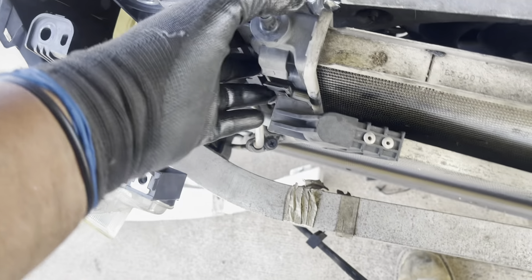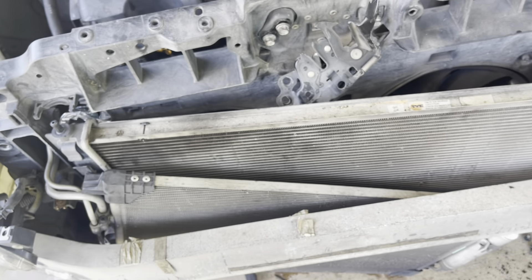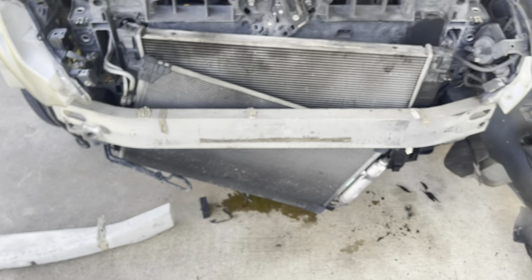Ya tengo acá, pero acá no me deja sacar porque este radiador está tocando en el parachoque. Voy a sacar el parachoque para que este radiador de la transmisión se abra un poco más y así pueda sacar el radiador. Pero ya está afuera y confirmado: tiene una rajadura. Ahorita lo voy a encontrar por donde es.